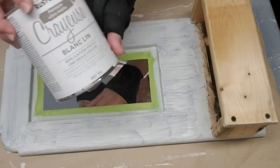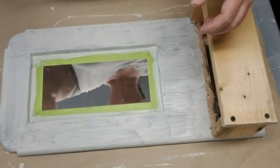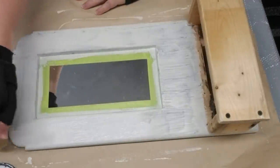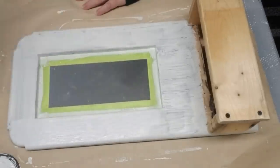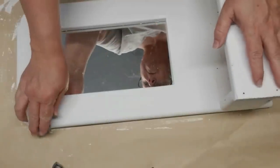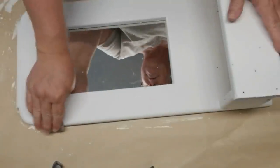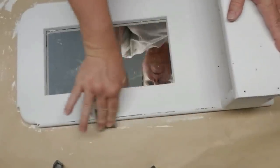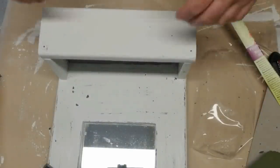I'm going to use Rust-Oleum chalk paint in linen white and apply it with my Bennett chalk paint brush — it's going to need two coats, but I'm really happy that there was no staining or bleeding coming through at all. Once everything is completely dry, I'm taking some coarse grit sandpaper and distressing the top of the mirror and the box just a little bit to bring out some of that dark stained wood underneath.